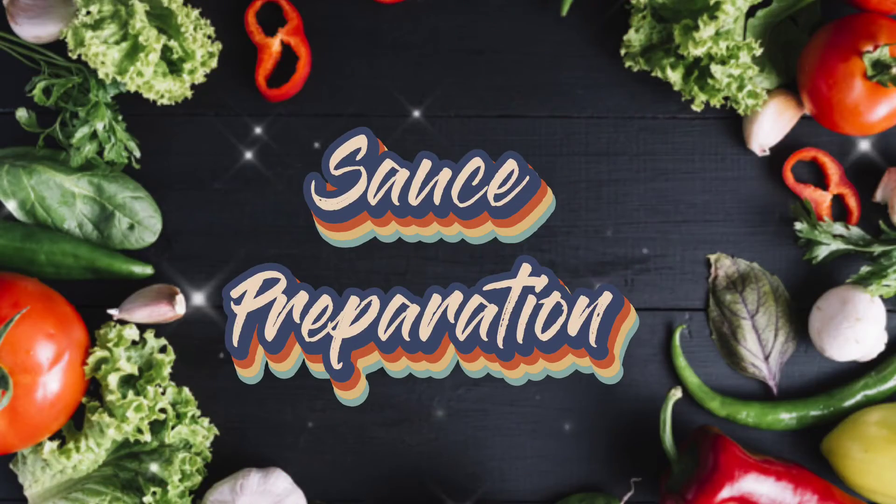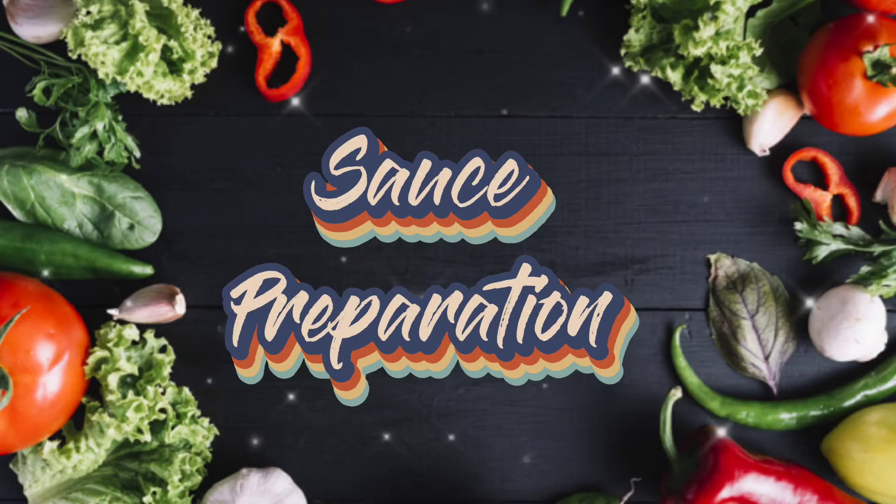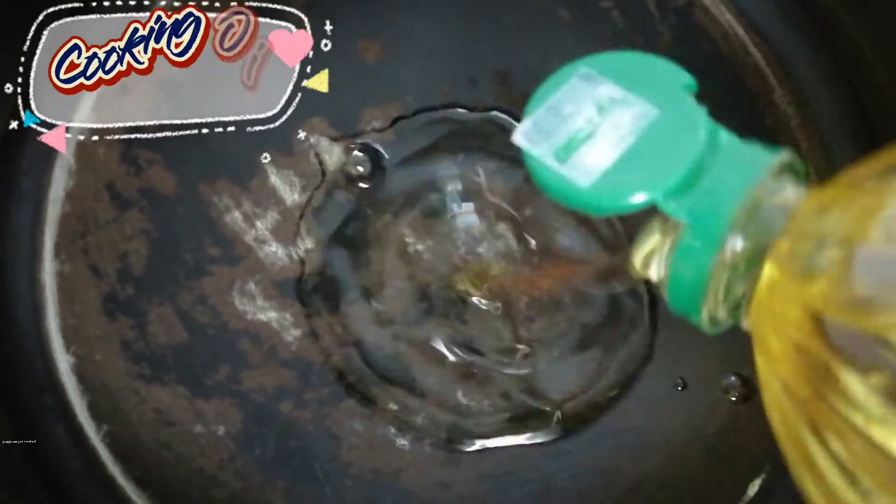Sauce preparation. In another pan, pour some oil on it. Saute the chopped onion.